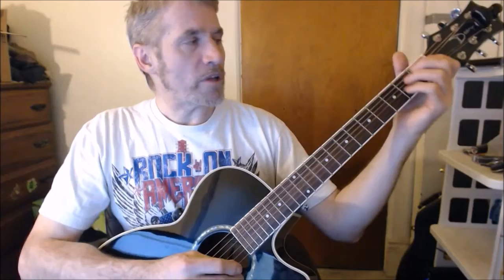So that was Teddy Bear, my version, and I'll show you what I was playing. I was strumming four-fourths time, down up.